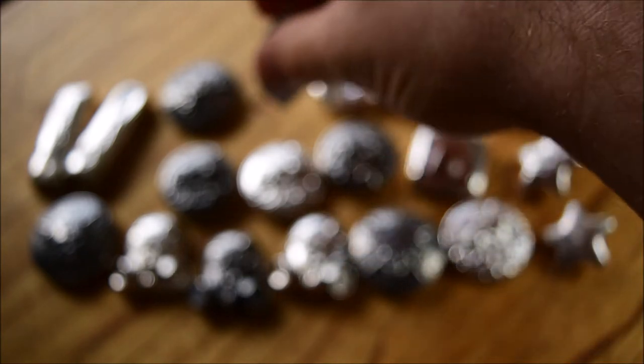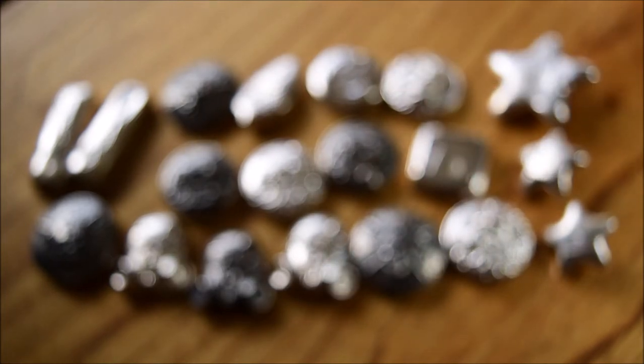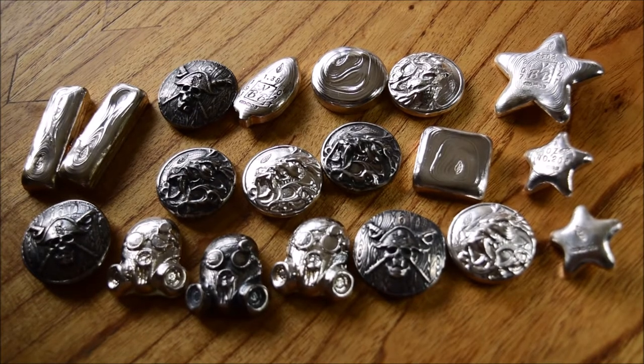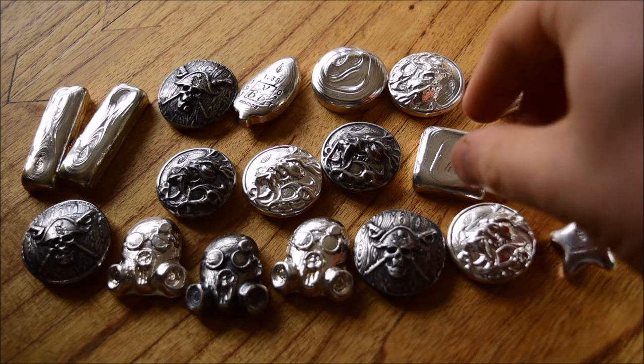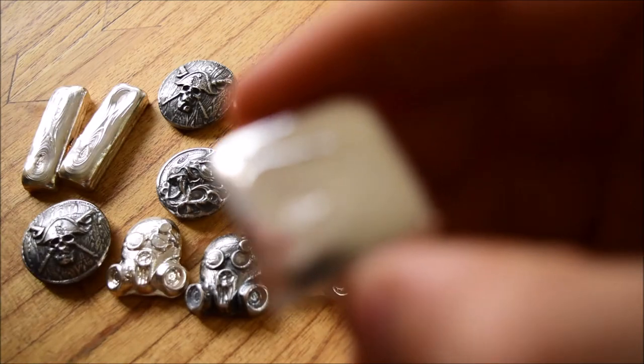Things have changed a lot since then. I feel like my skill as a pourer has changed a lot — I look back at some of the earliest pieces and earliest pouring compilations and I'd certainly edit the videos very differently, and I'd do some of the silver pouring very differently too. Back in the first three or four pieces, I was trying to hold the blowtorch at the same time as pouring the silver, which was just very difficult.